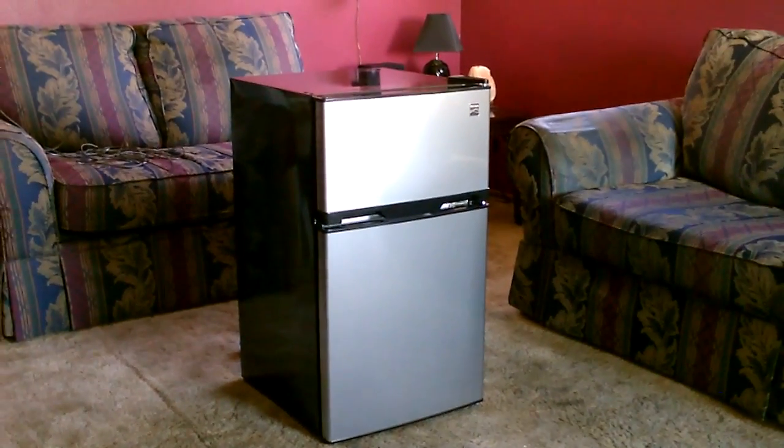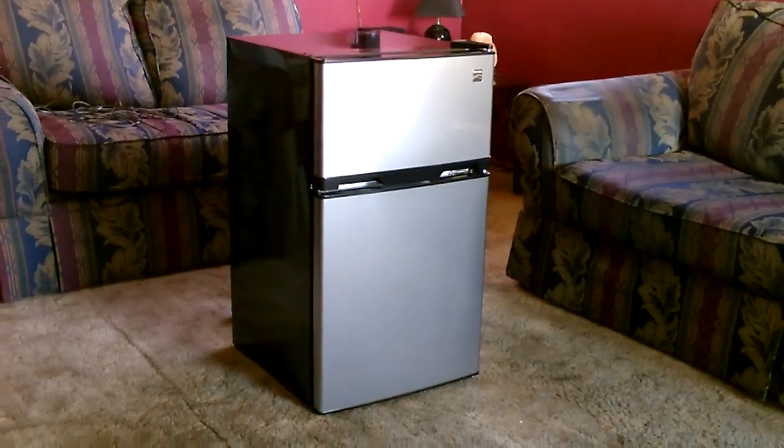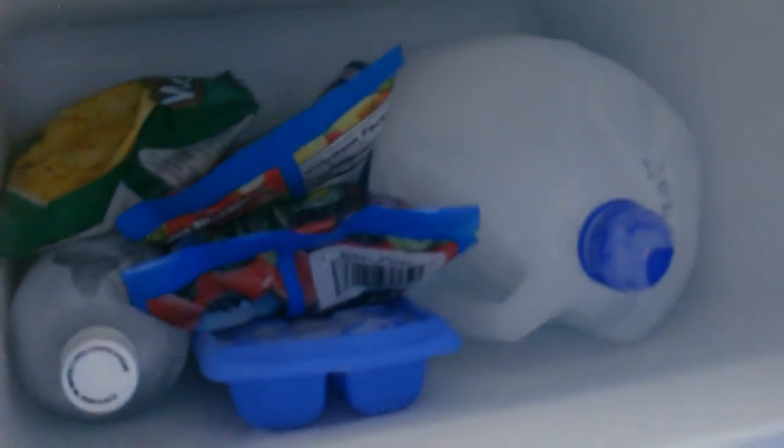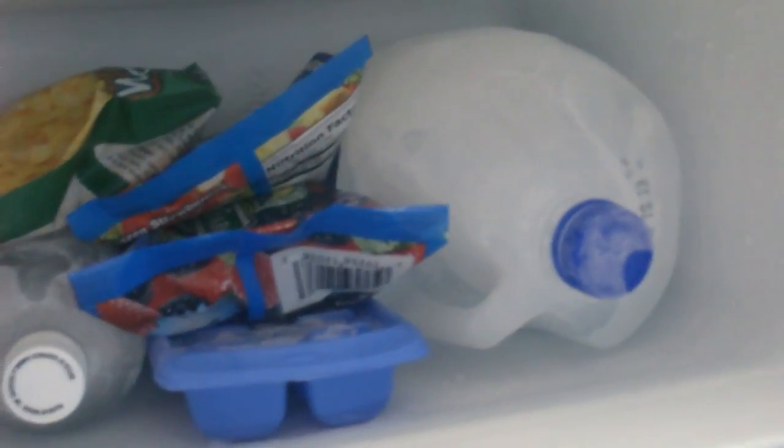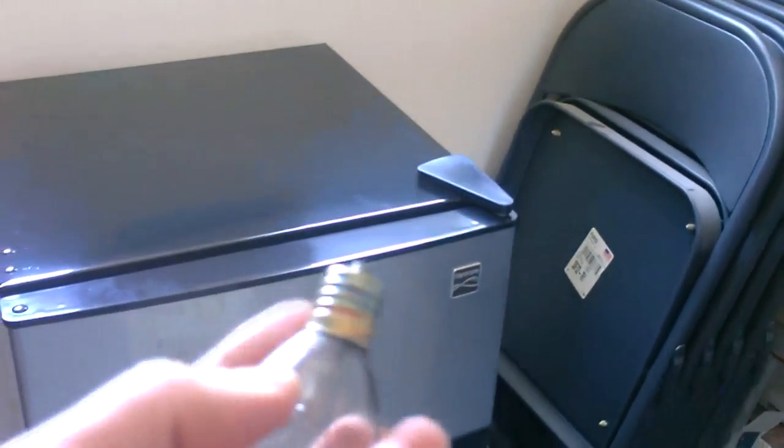Hey there, this is just a quick video to show you a new freezer fridge combination I bought today at Sears. The whole thing only takes 30 watts an hour — I'm still amazed by that, it's unbelievable. The stuff is rock-solid frozen. It takes the same power as this one tiny little light bulb.